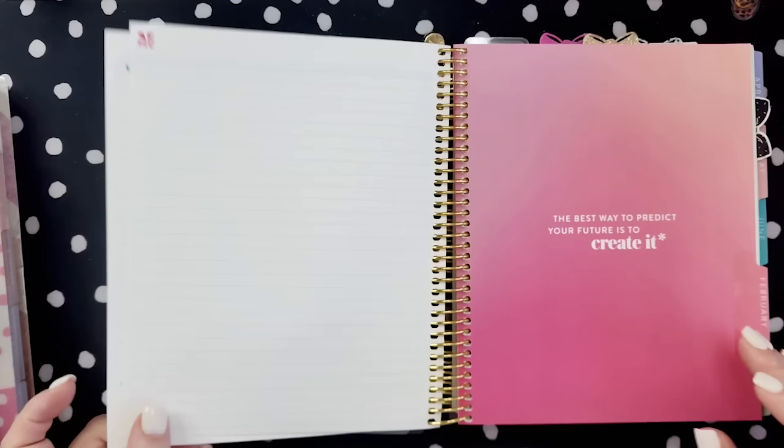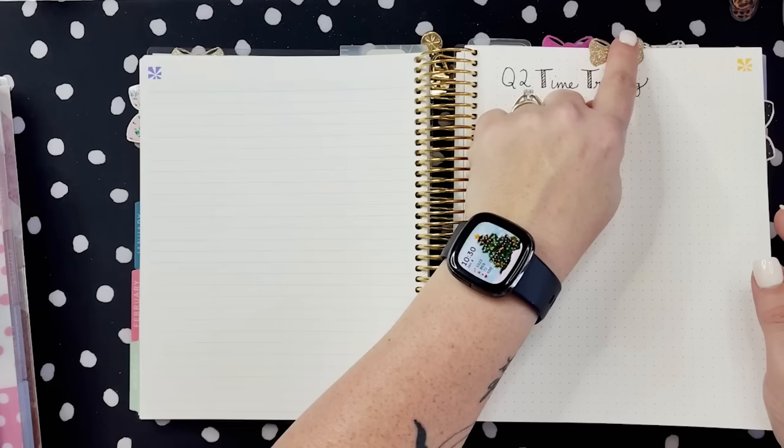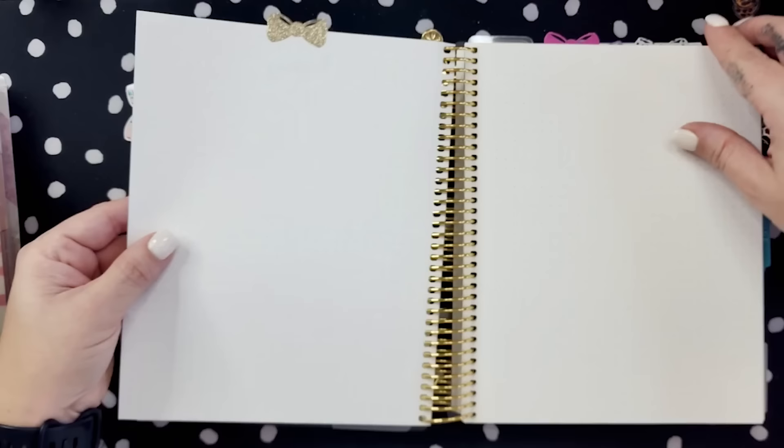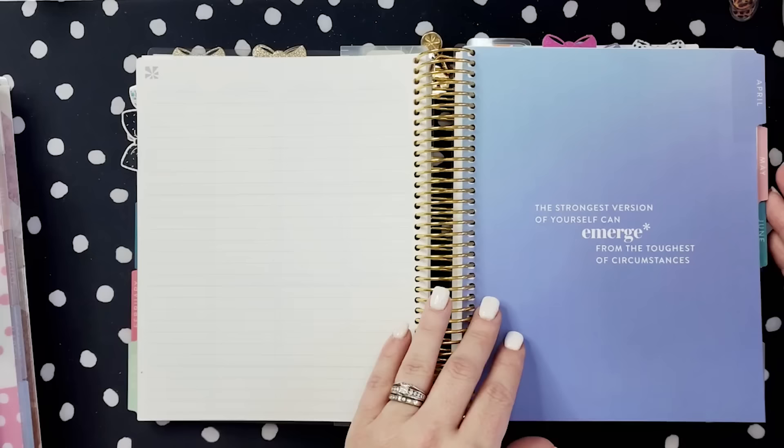Halfway through after March, I have another gold bow tab that will have my Q2 time tracking, where I'll paste in those same pages. Then I have another bow tab that will have pages for projects and planning. So it kind of separates into Q1 and Q2, and then we go straight back into the monthly and hourly pages from the color blends planner.